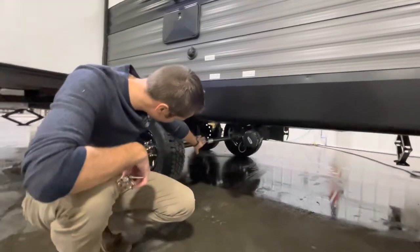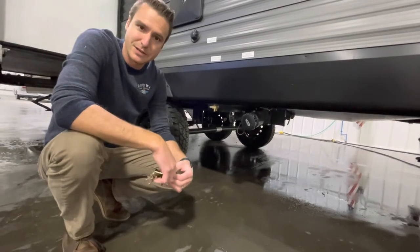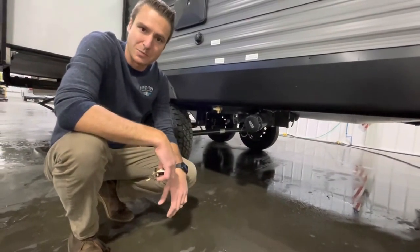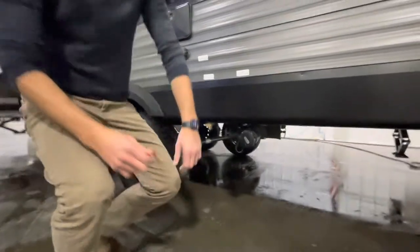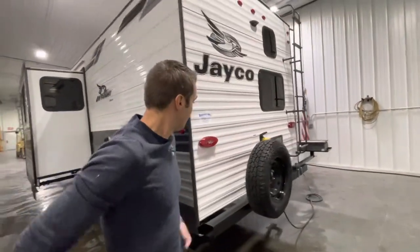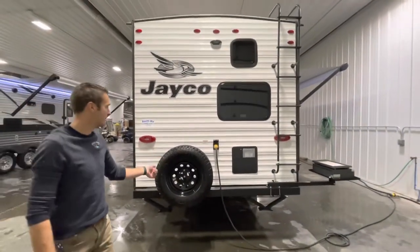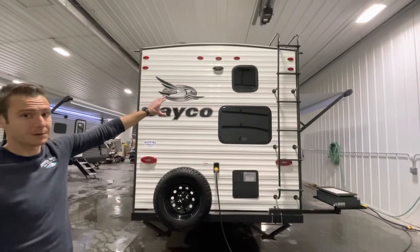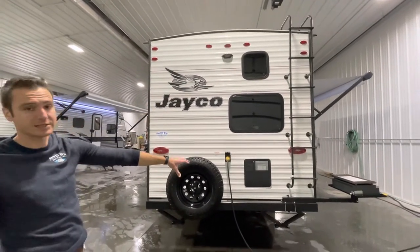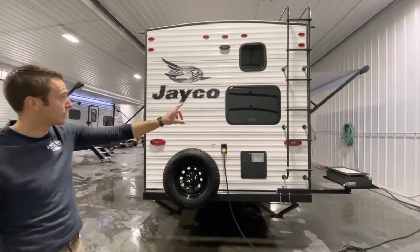A little side note — now that we can get a good look at those axles, Jayco uses Dexter axles on these. Definitely another thing they pay more money for, but they're going to do a lot better job in the long run. Looking at the back of the unit, we have a matching 16-inch wheel and tire for the spare, prep for the backup camera, a 6-gallon DSi water heater — gas and electric — and our standard roof ladder.